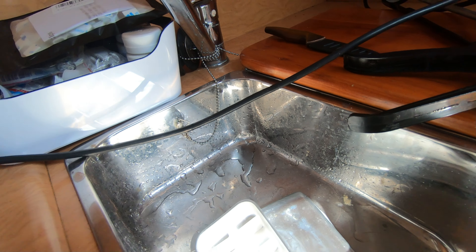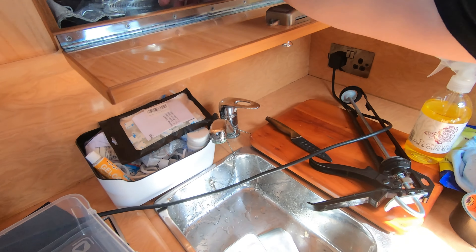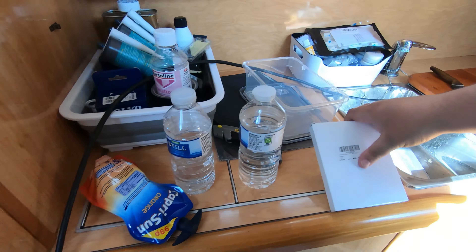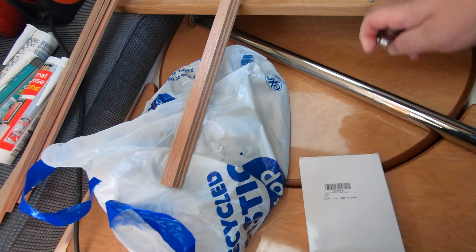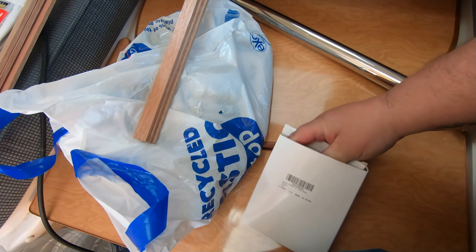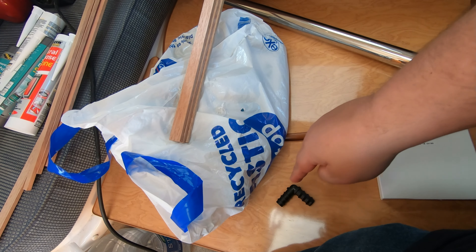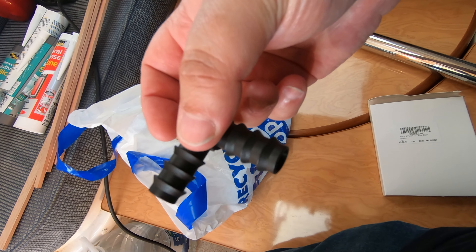So it's going to take me ages but I need to drain down the water tank, and then what I have is some 90-degree pipe inserts. Where the pipe is getting nipped — because at the moment it's doing a big loop back on itself and it's nipping up — I'm just going to cut it and put a 90 in.